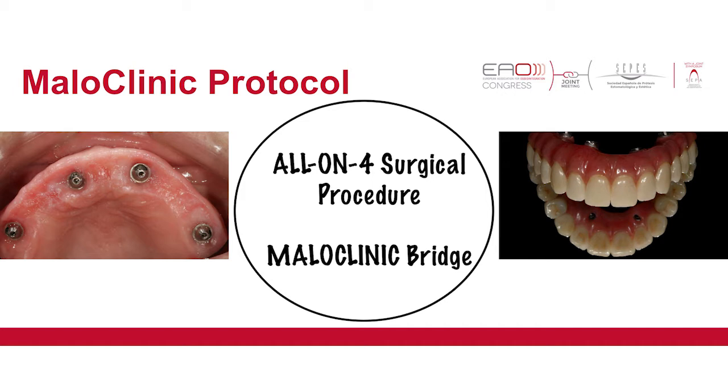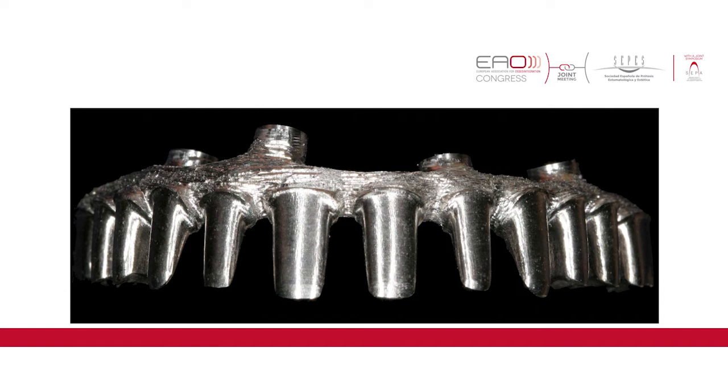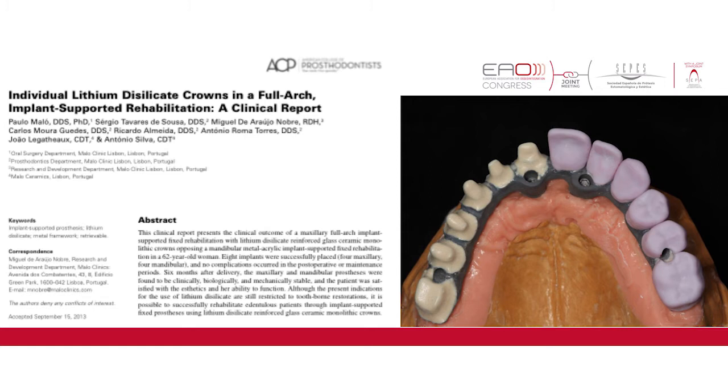For these last 20 years our main objectives have been trying to achieve a simple and cost-effective procedure for providing fixed teeth to edentulous patients. We would like those fixed teeth to be placed immediately at the time of surgery, and of course with high success rates both for the implants and for the prosthodontic rehabilitation.